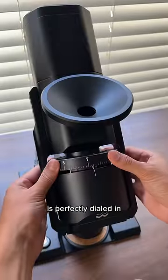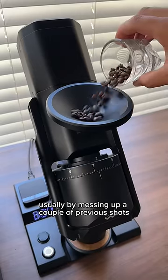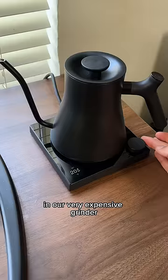We'll make sure that our grind size is perfectly dialed in, usually by messing up a couple of previous shots. Then we can grind the coffee in our very expensive grinder.